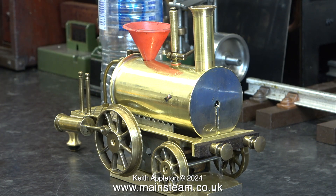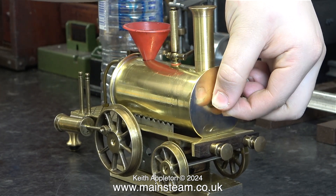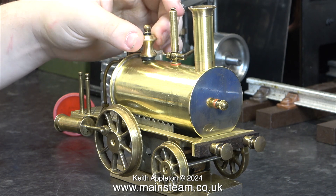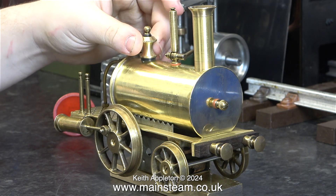The water is now dribbling out of the front as you would expect from an engine called a Birmingham Dribbler. But that's not the real reason for the name. When these engines are actually running on a surface like a floor, they dribble water and oil on the floor — and that's why they're called Dribblers.